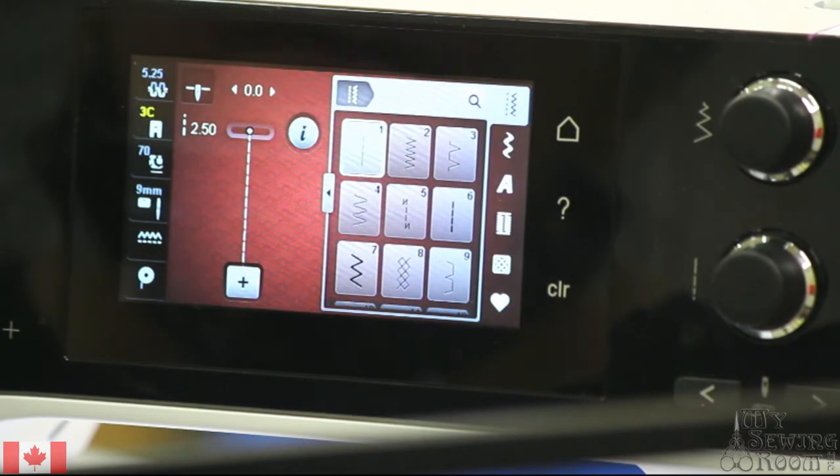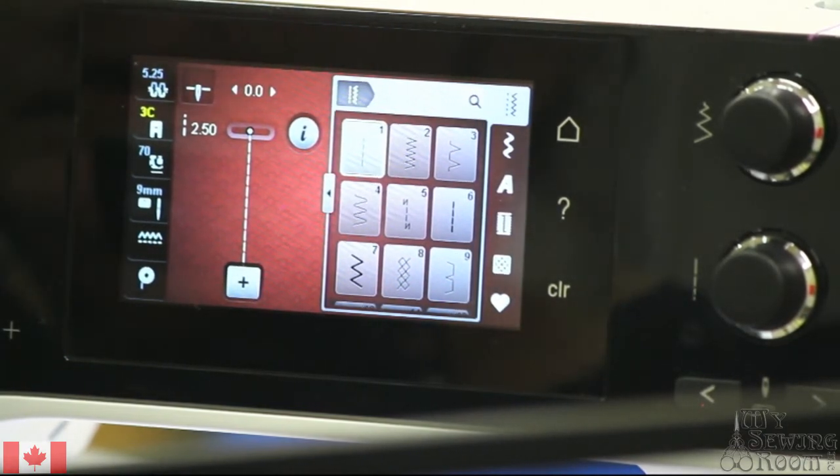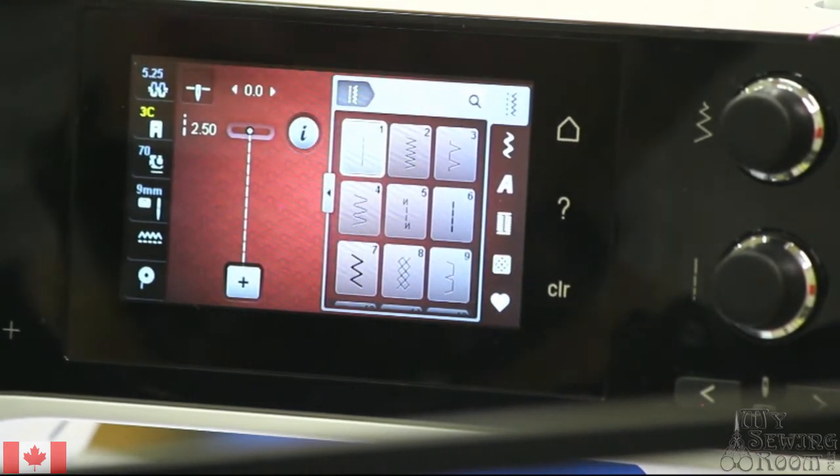I'm now going to be doing a manual buttonhole on the 5 series machine. You may get decorative buttons that are larger than a standard button, and if you need to do a manual buttonhole, this is how you're going to do it.